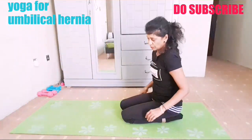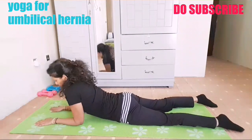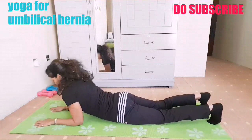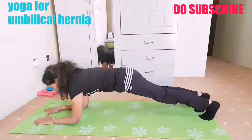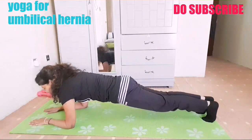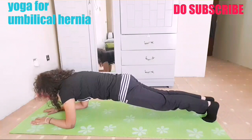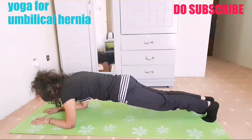One more thing we can do is an elbow plank. Lie down on the mat. Elbows shoulder distance — grab your elbows and touch your toes. Take a deep breath in, lift up. You have to tighten your tummy and core, keep hips straight, and even tighten your glutes. Hold here with deep breathing — one, two, three, four, five, six, seven, eight — deep breathing, don't hold your breath — nine, ten.